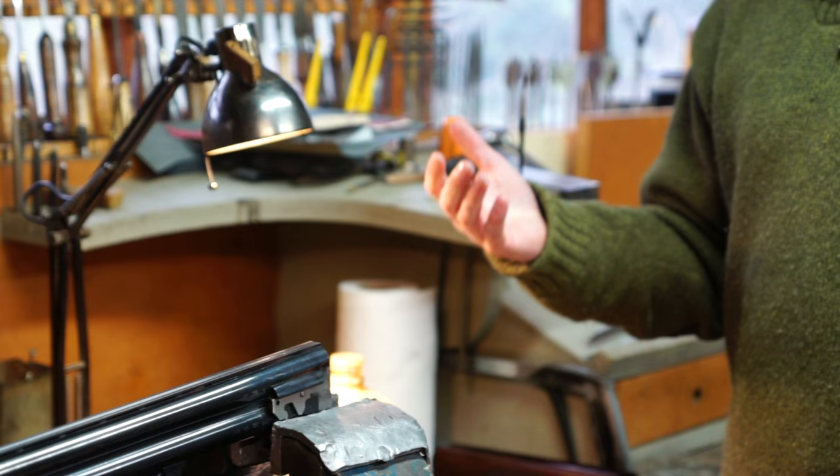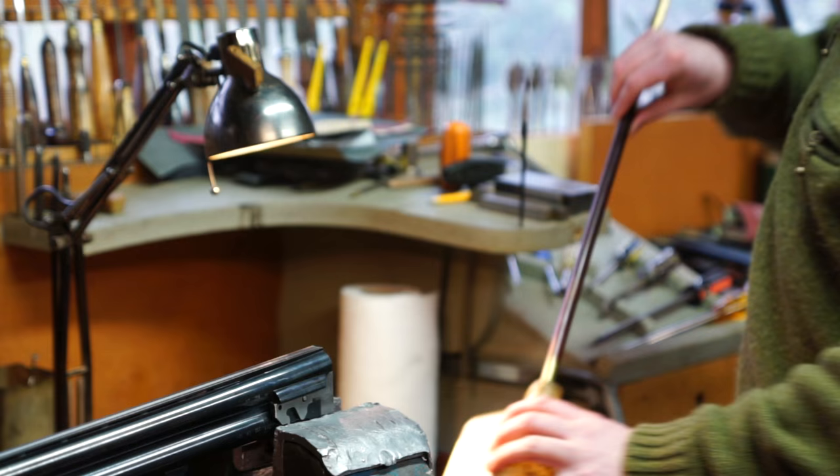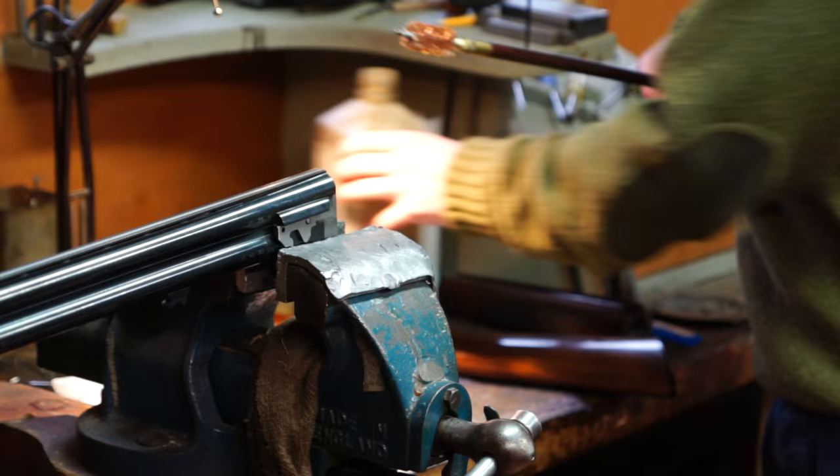We're using oil as a lubricant to help clean the barrel. Most people use spray-on oils - there's lots of good oils on the market. Today I'll be using an old-fashioned gunsmith bore wash. I'll dip my wire brush into the bore wash, making sure it's properly soaked, and then put it into the barrel.